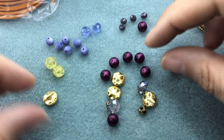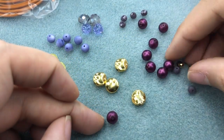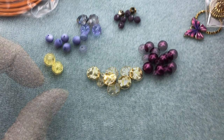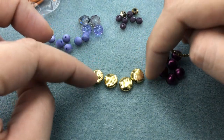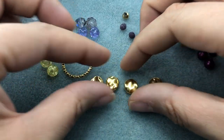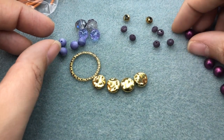So it's mostly purple — we have a couple of yellow crackle glass beads. We are going to do an asymmetrical bracelet. I really love how these gold beads are going to look leading up to our ring, so I think I'm just going to have the gold beads lead up to our ring. I really like how that looks.